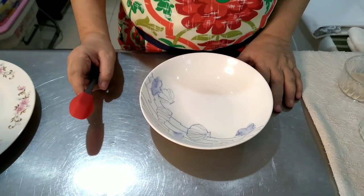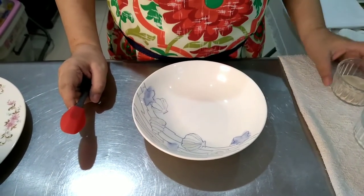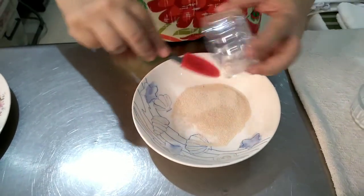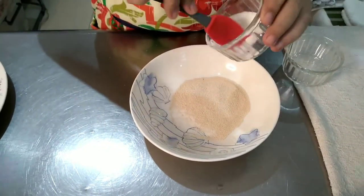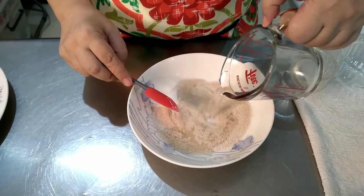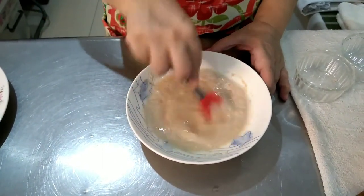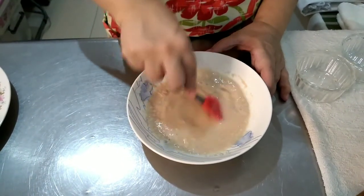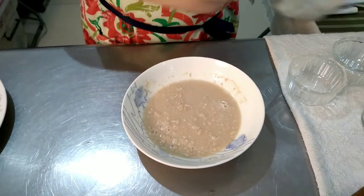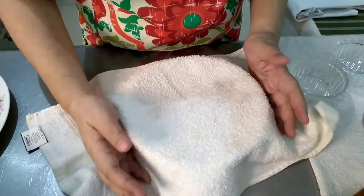I still like to do bread the old-fashioned way, and that means we will have to activate our yeast with sugar and water. So here in this bowl I will add our instant yeast — I only use one brand and that is Soft Instant. Then we will add sugar, and then lukewarm water. We mix it well to make sure we have dissolved the yeast, sugar, and water, and then cover with a towel to make the environment conducive for our yeast. Set this aside for 15 minutes.